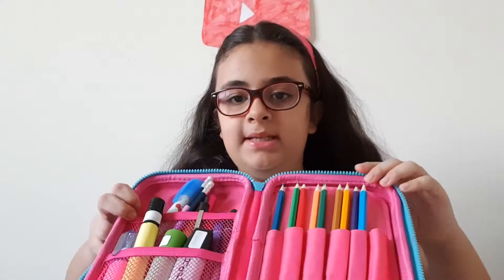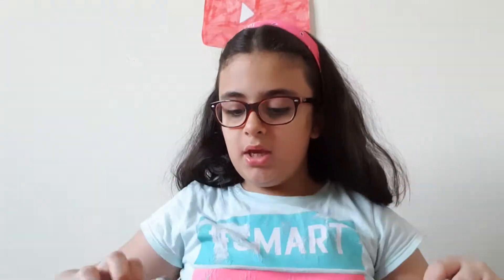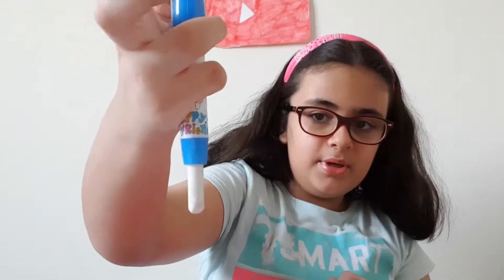I'm going to be taking some coloring pencils, and I'm going to be taking a pen eraser — you just press on it and it gets the whole eraser out. That's really cute.